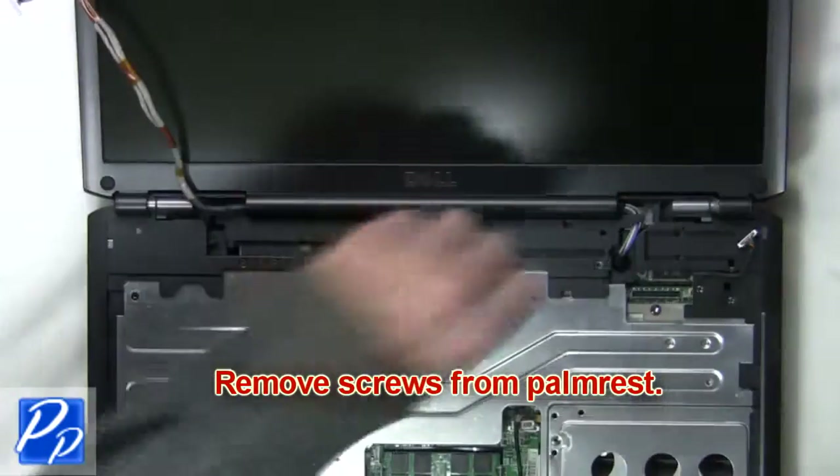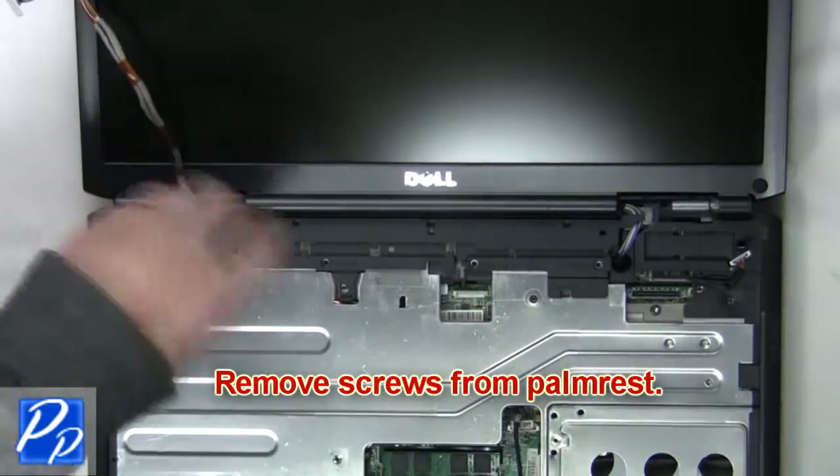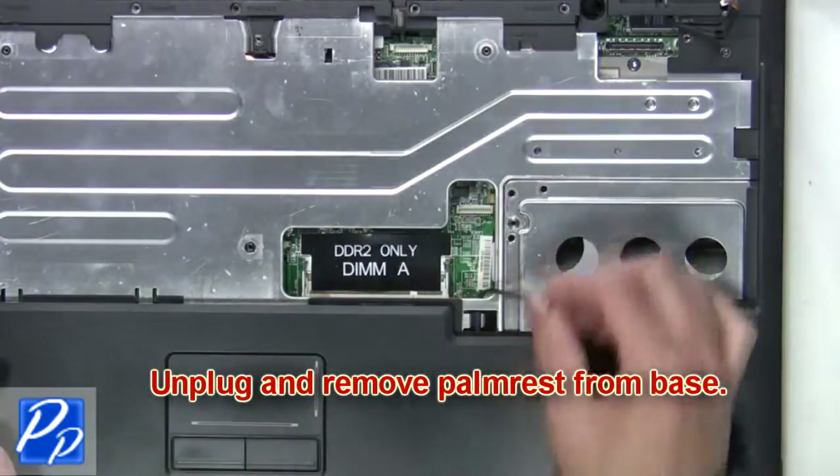The next thing you're going to do is remove the screws from the palm rest. Unplug and remove the palm rest from the base.